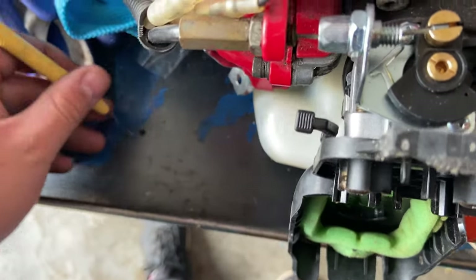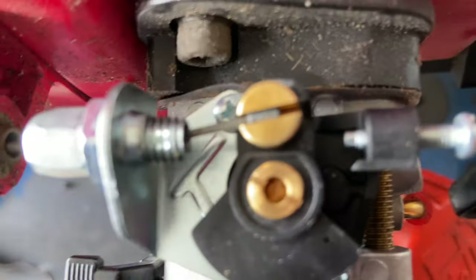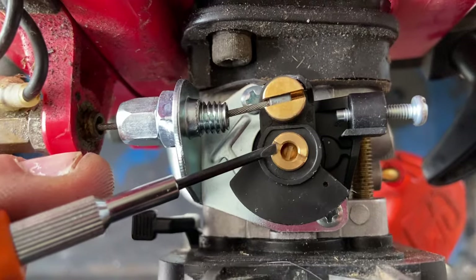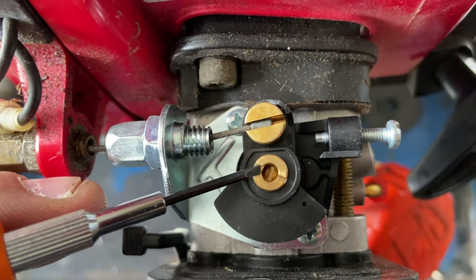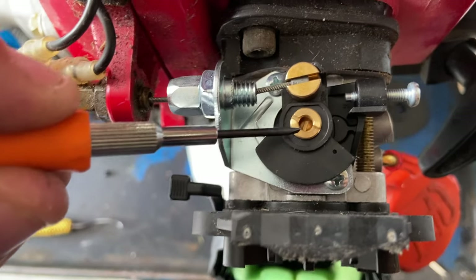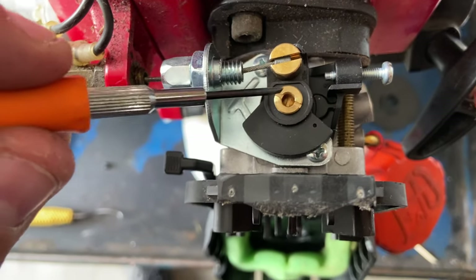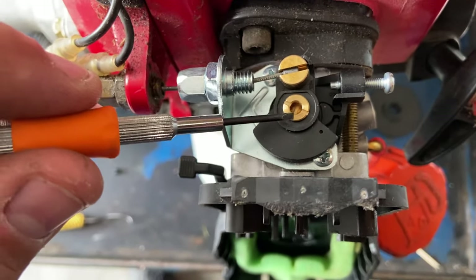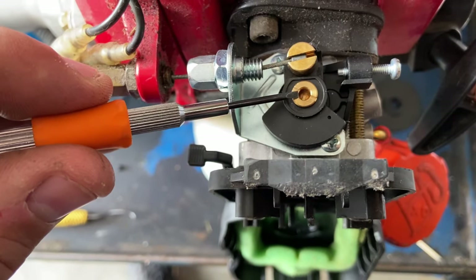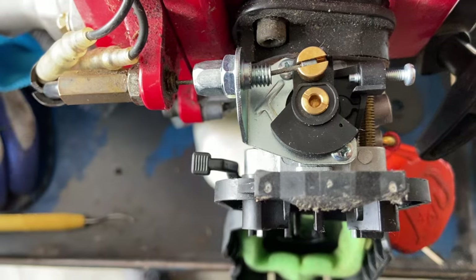Once you remove the plug, if you look down in there you can see a tiny 1/8 style screw. I'm not going to adjust it on this carburetor, but you would turn that counterclockwise ever so slightly to richen up the fuel mixture, or turn it clockwise to lean it out.